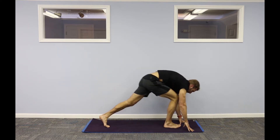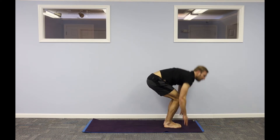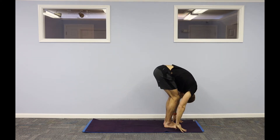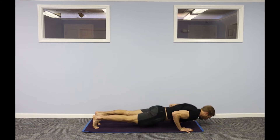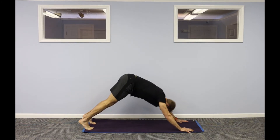Look forward, step to your hands. Big toes touch, halfway lift and fold. Extended mountain pose, reach up. Inhale. Exhale as you fold forward, drop your head down. Halfway lift, step back, high plank. Lower. Inhale up dog. Exhale down dog.